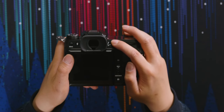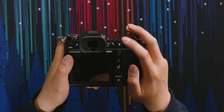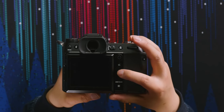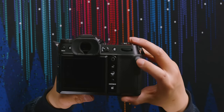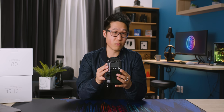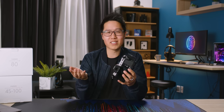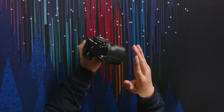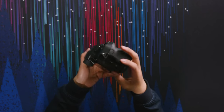We have the focus mode switch — manual, continuous, or single — a joystick that feels pretty good, a lock button, menu, display, play, and quick settings, all standard. This camera has dual SD card slots, which is very important, especially for professional photographers. You never want a lack of redundancy in your media. Honestly, dual card slots should be standard for all cameras at this point.